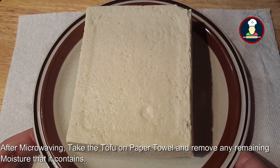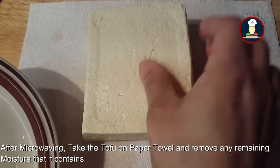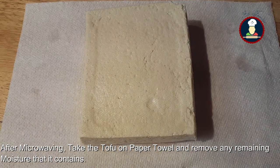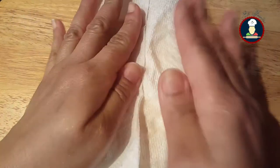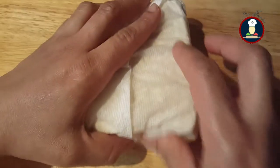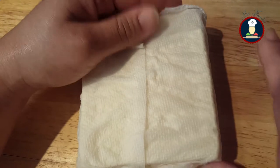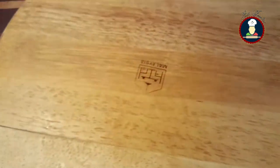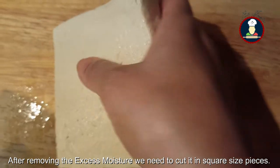We have microwaved the tofu for 2-3 minutes. Now we need to take a paper towel and use it to remove the excess moisture it contains. You can also squeeze the tofu at this point. After removing the excess moisture from the tofu, we will be cutting it into square piece sizes.